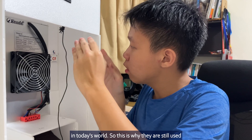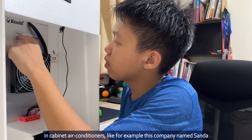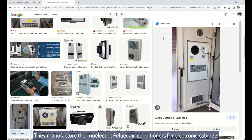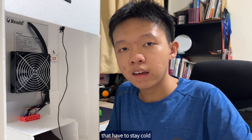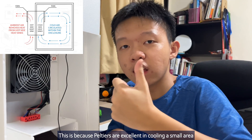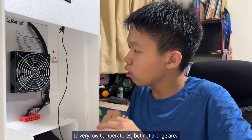This is why they are still used in cabinet air conditioners. For example, this company named Sanda manufactures thermoelectric Peltier air conditioners for electronic cabinets that have to stay cold. This is because Peltiers are excellent at cooling a small area to very low temperatures, but not a large area.